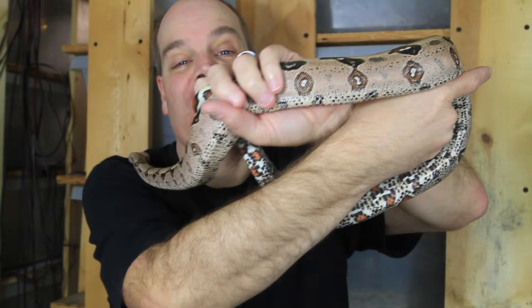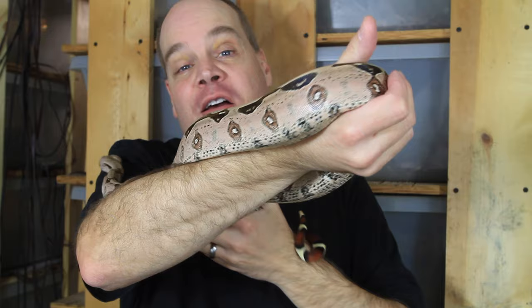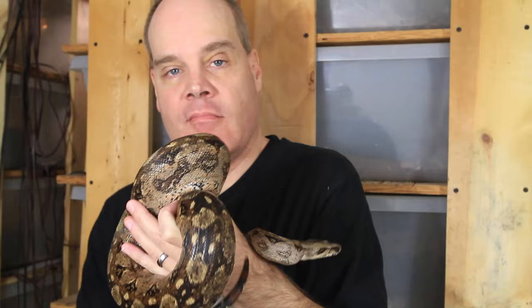My boas are really antsy today. This is my male Pink Floyd — he doesn't want to hold still. I had a hog island boa out momentarily in the last scene and she didn't want to hold still either. I think these animals are getting antsy because it's breeding season and they've been off feed for about a month. I may have to grab another animal that wants to hold still for the camera.